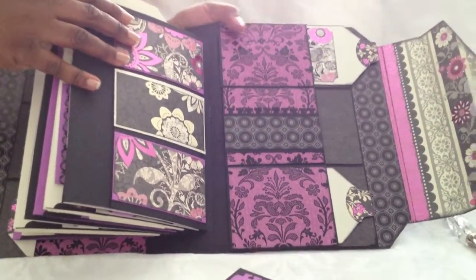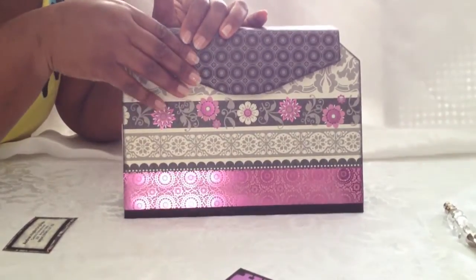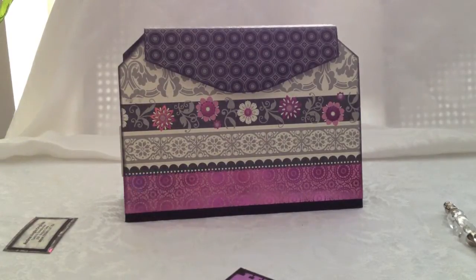It is a very cute purse. It closes up with a Velcro closure. Thank you very much for watching — I hope you enjoy. Don't forget to check out Kathy Orta's website at paperphenomenon.blogspot.com. You can also check out my website at diascrapsalot.blogspot.com — I will have pictures of this album up there shortly. Take care and have a great day!